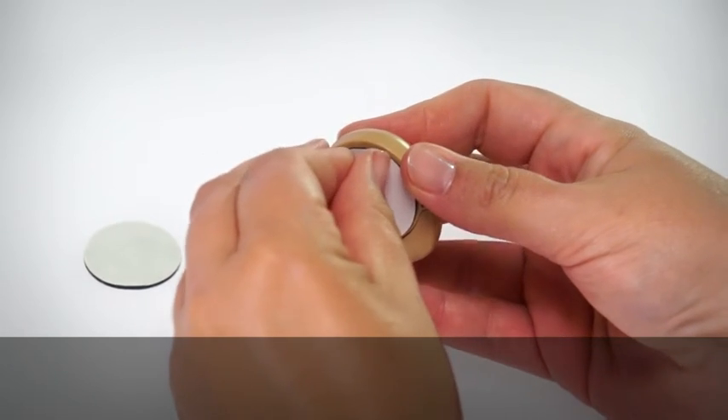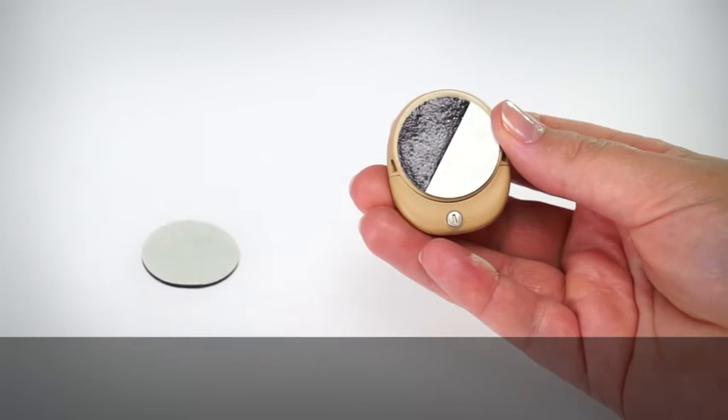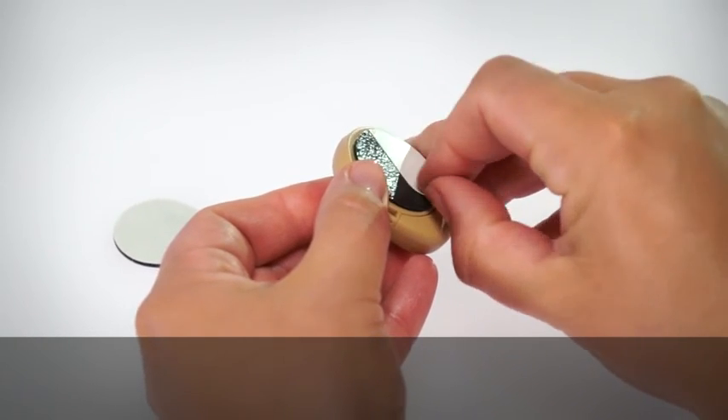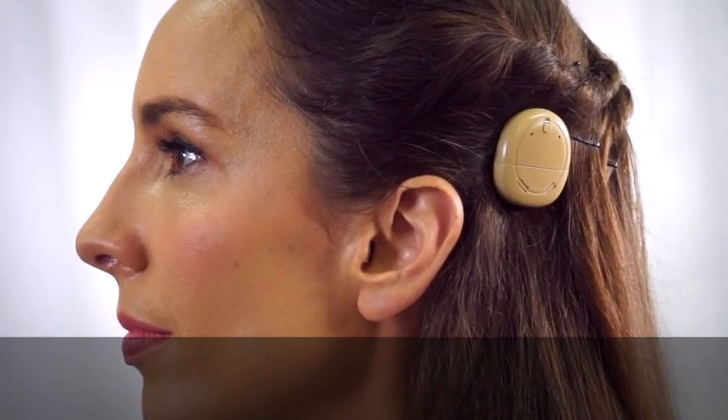Peel off the two semi-circular backing covers on the cushion side of the pad. Wear your Kanso as usual. You may need to change to a stronger magnet after attaching a SoftWear pad.